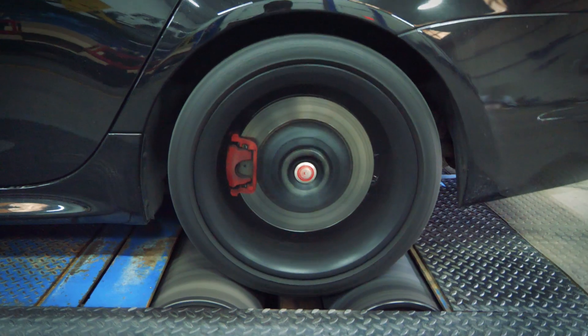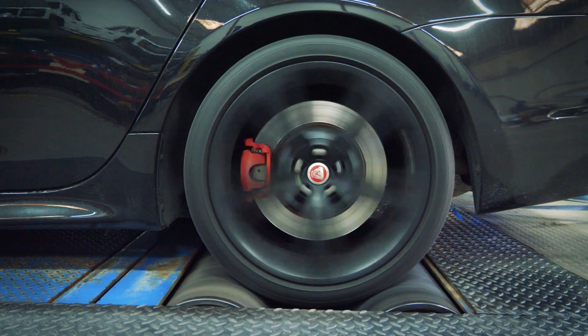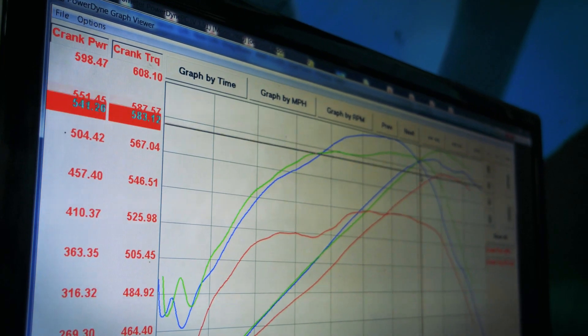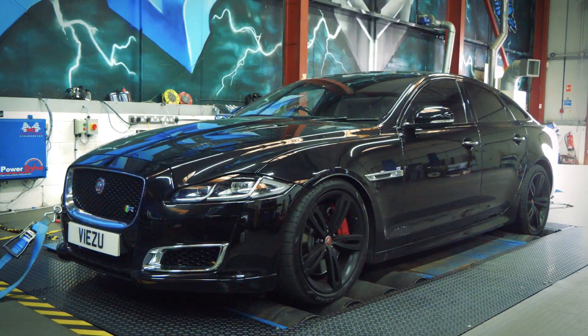I've just completed the second run on the Jag, which is running good — 598 brake horsepower, 610 foot-pounds of torque at the crank. That's a gain of 70 foot-pounds of torque and 50 brake horsepower.